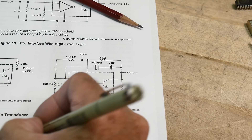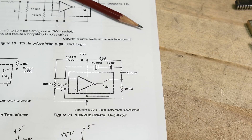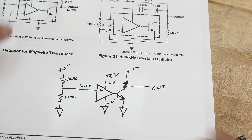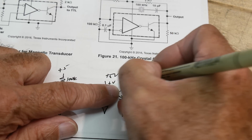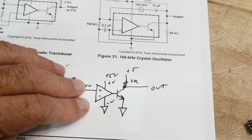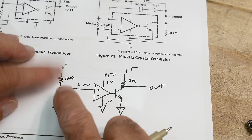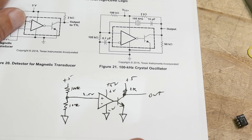So with 100k and 100k we have 2.5 volts on the plus input. We have a 2k pull-up to the 5-volt supply on the output. Since we're running ground to 5 volts, we can't do zero crossing, so we create 2.5 volts right in the middle using those 100k resistors.